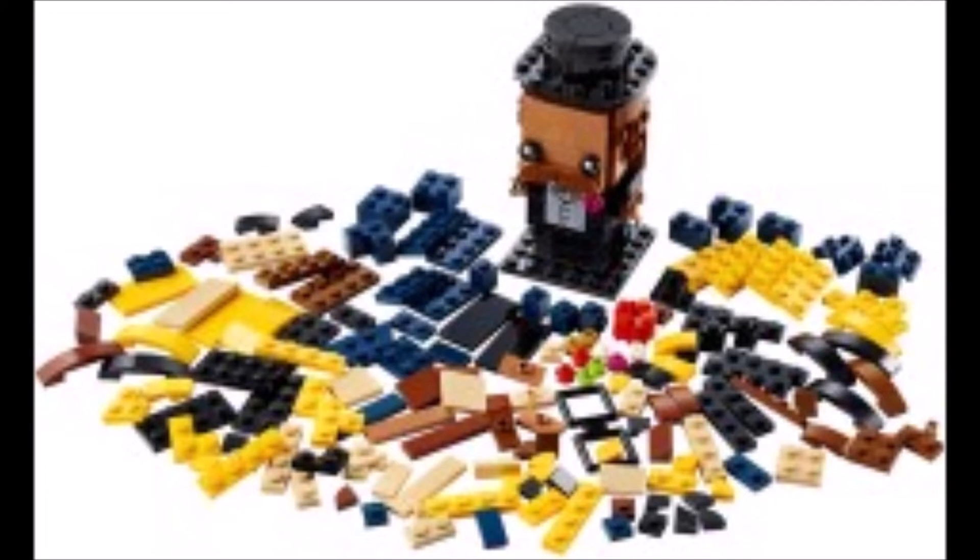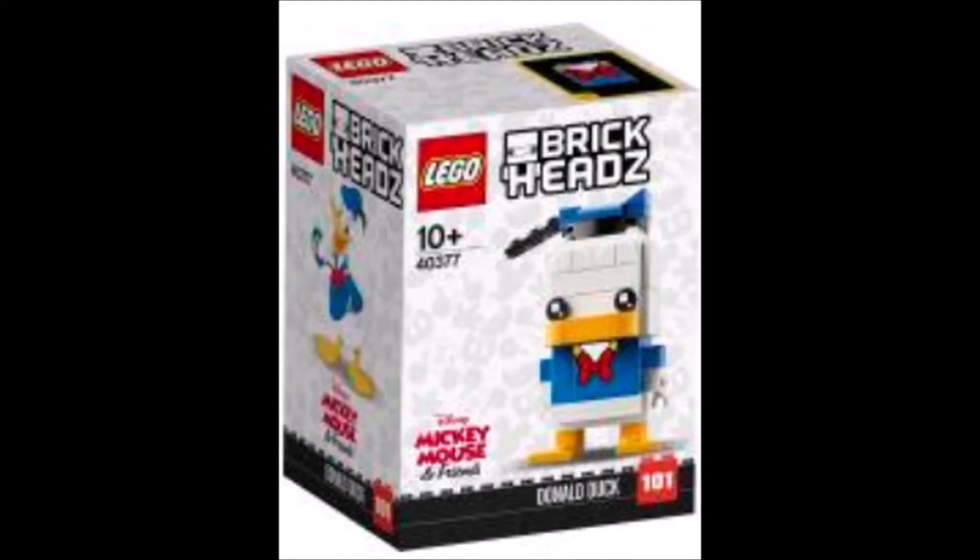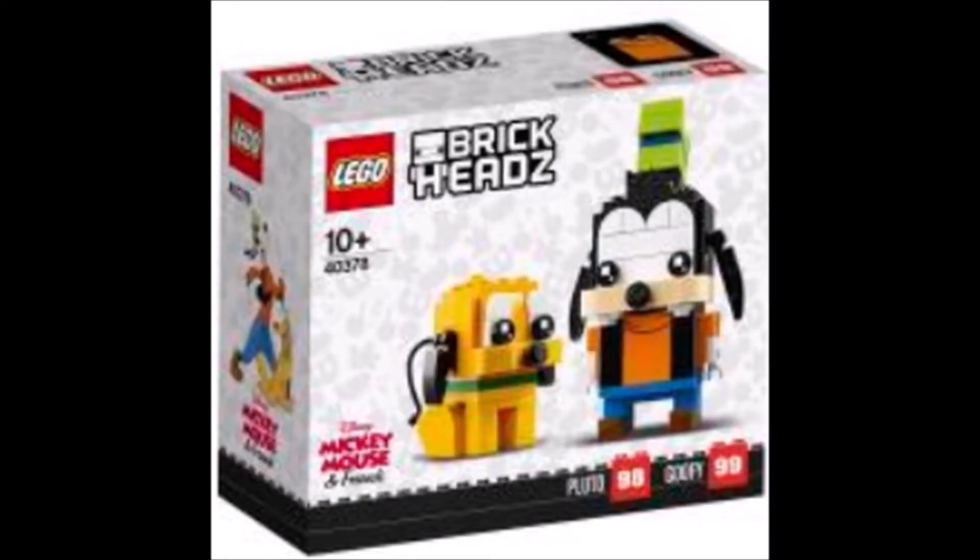The Groom has set number 40384. We have two more images but not in great quality: Donald Duck with set number 40377 for 10 euros, and Goofy with Pluto, set number 40378 for 15 euros. Both of these will be released on February 1st.